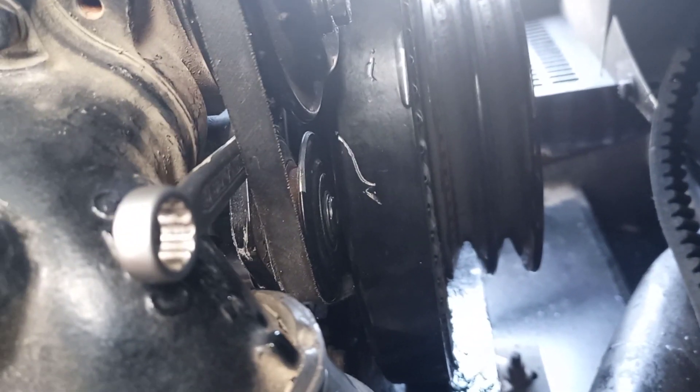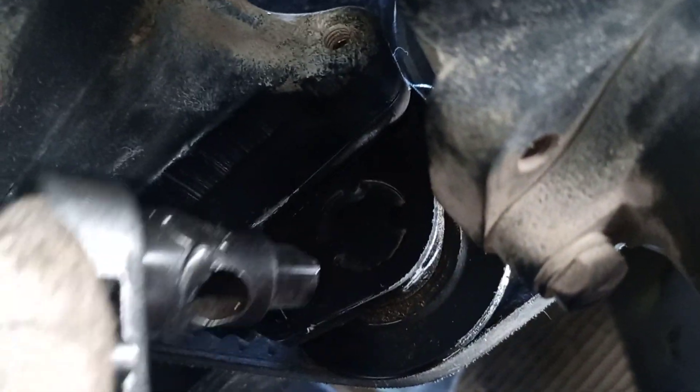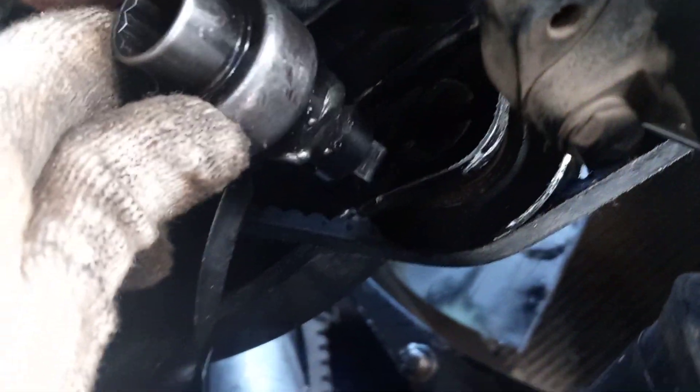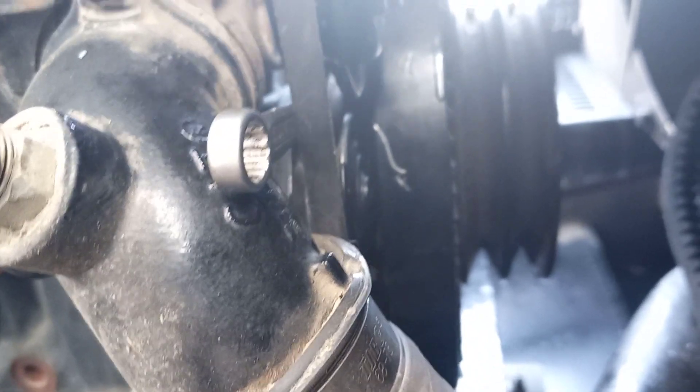Now you can adjust here — you can tighten or turn here, see. This belt tensioner is only used by this one. See here, this one connects here. Super easy, okay guys.